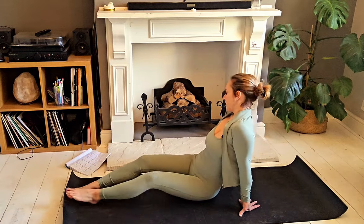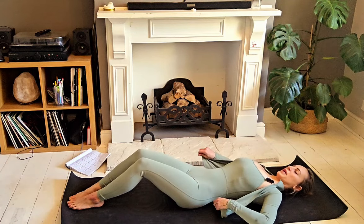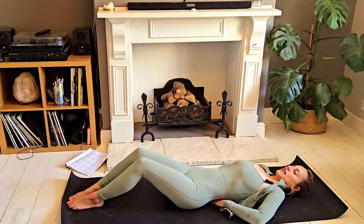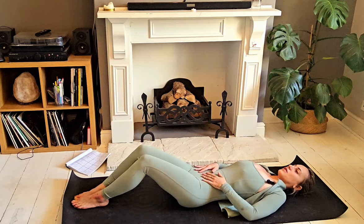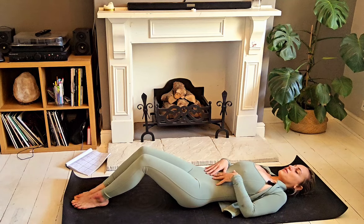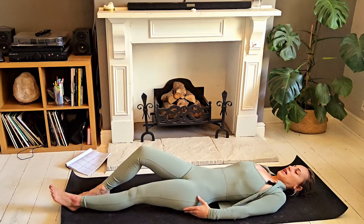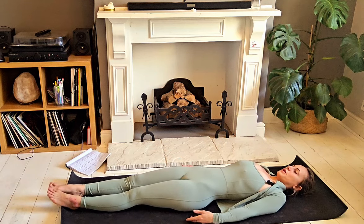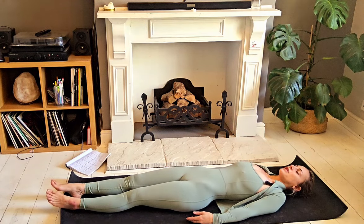We're going to begin this class by lying down on our backs. Coming to find a neutral spine — that slight lift in the lumbar spine — and the sacrum touches down onto the mat. Lengthening through the back, through the crown of the head, and just allowing the legs to come out long for a moment. Taking a few moments here just to check in with yourself, check in with your body, with your breath.